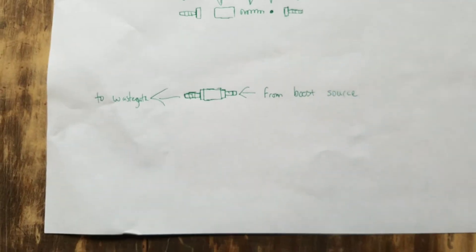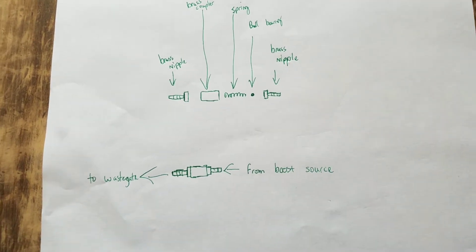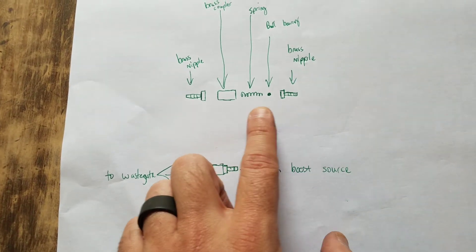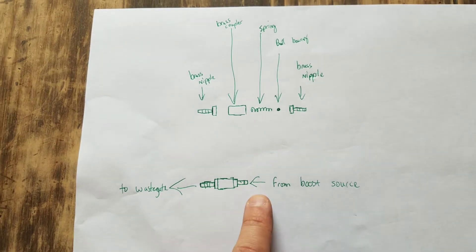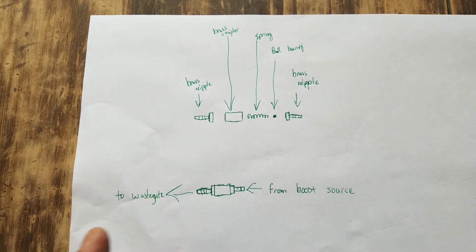Here's how to wire and plumb it. If you just want a boost controller without doing the dual stage steps, you put it together like this: the ball bearing side takes from the boost source, and the side without the ball bearing goes to the wastegate. You're going to have to do some trial and error — put it pretty loose to begin with, then tighten it as you go. If you put it too tight to begin with, you'll run way too high boost. Keep it loose, go for a run, tighten it, check your psi, and dial it in.